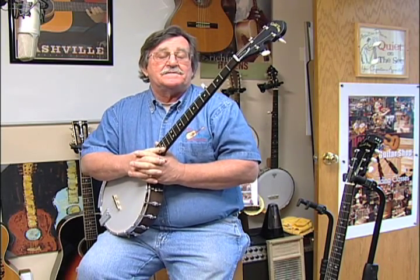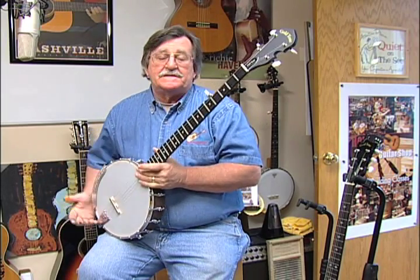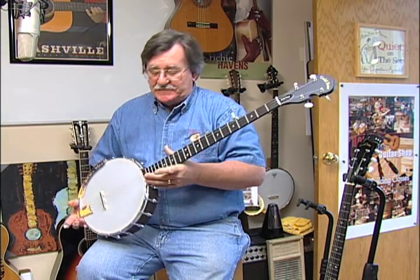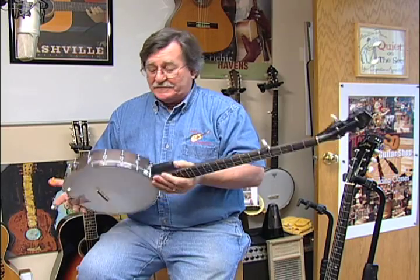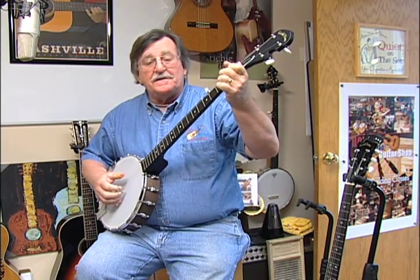I like this much better than the Deering old-timey banjo. This comes in two models: the CC50R comes with a resonator on the back, and the CC50 is just the open back like this. The only difference between an open back and a resonator is the resonator — same banjo, same sound, and it's fun to play.